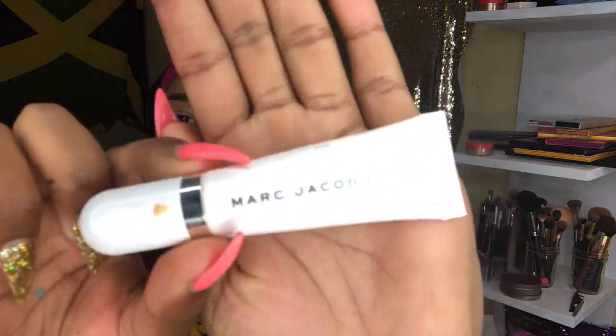So now we're going to use my favorite primer of all time, the Marc Jacobs Eyeshadow Primer. I'm just going to put that on my lids first so my eyeshadows can stay longer and also be more bright.